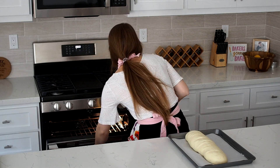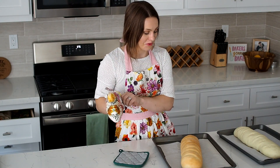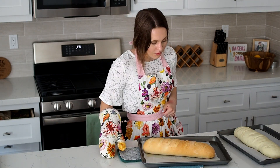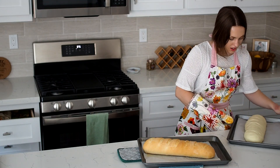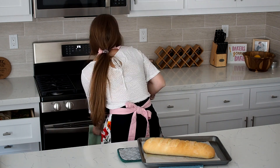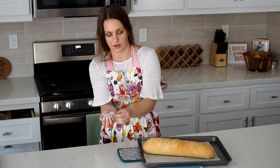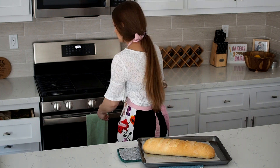Oh my goodness — that is one of the most beautiful loaves I've ever made. Wow. Now I'm going to pop this guy in for another 25 minutes. Add a few more ice cubes because all the steam that you had in there is now gone from opening up the door.